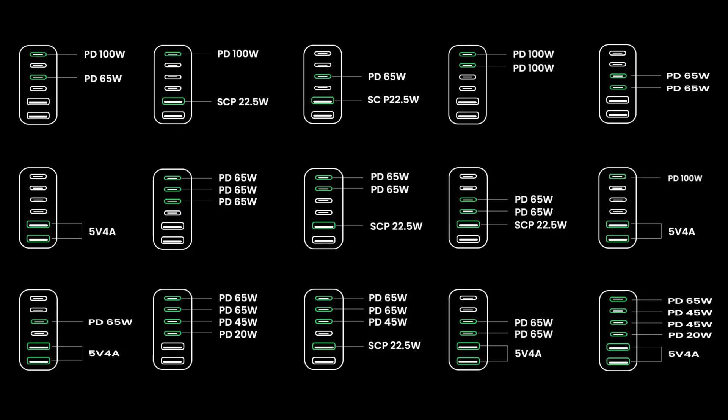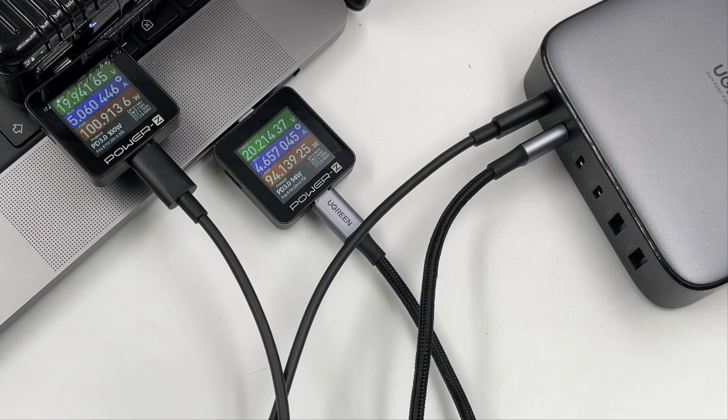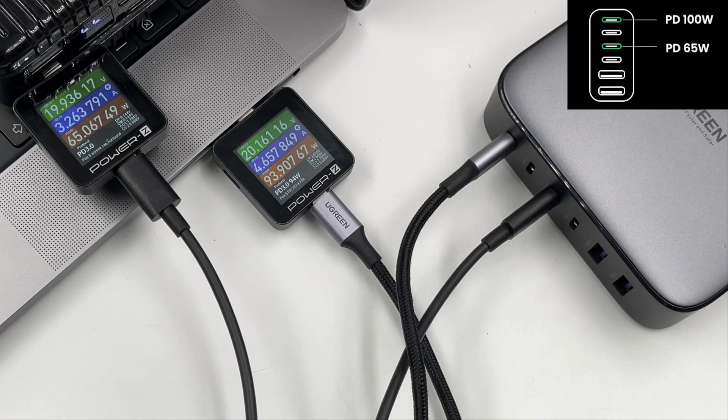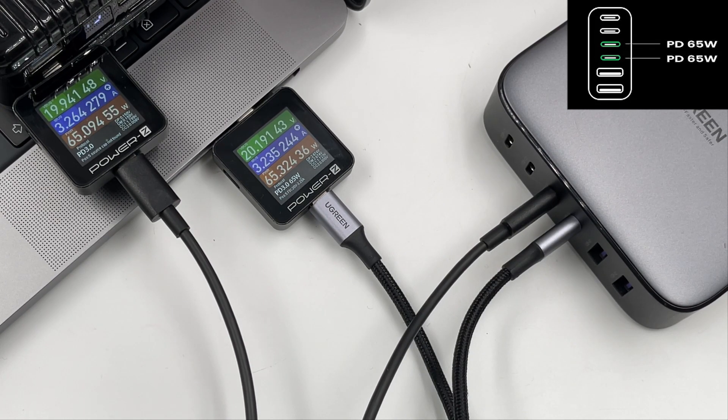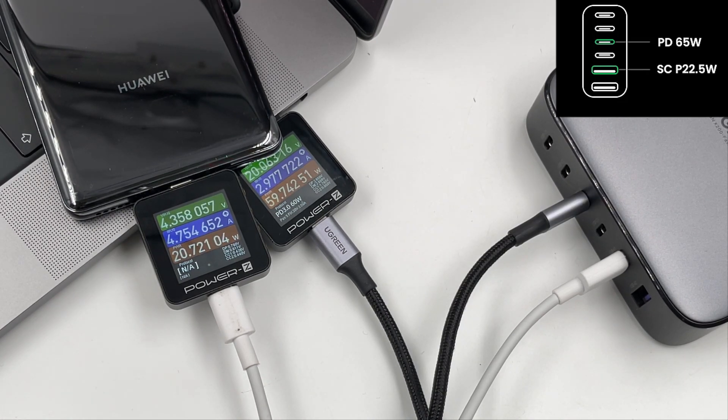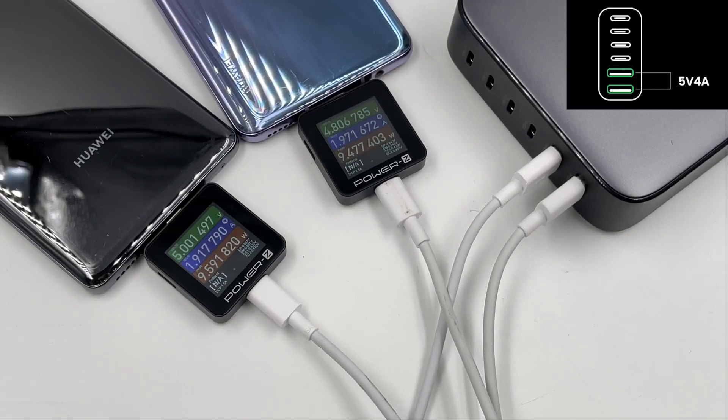Since there are six ports, we'll compare ports usage and power distribution against the official guidelines. Charging two devices: USB-C1 and C2 divide power at 100W and 94W; USB-C1 and C3 at 94W and 65W; USB-C3 and C4 at 65W and 65W. Adding USB-A ports: USB-C1 with USB-A1 gives 94W and 21W; USB-C3 with USB-A1 gives 60W and 21W; both USB-A ports together give 10W and 10W.